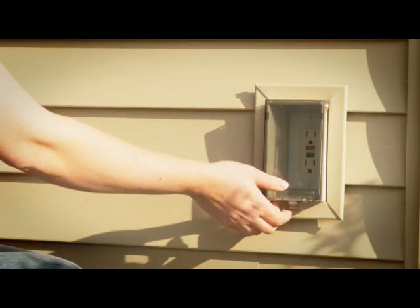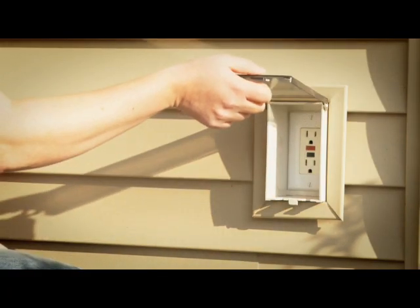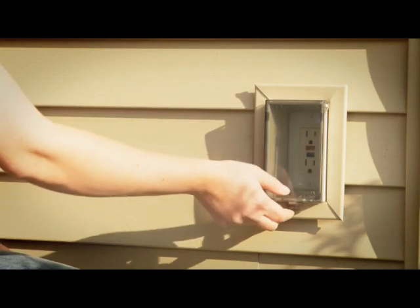You will need a dedicated standard 120 volt, 60 hertz outlet in close proximity to the energizer for your fence to operate.